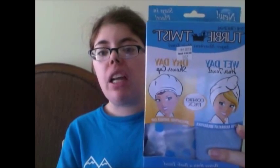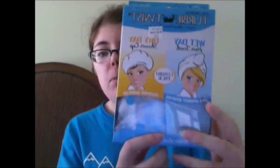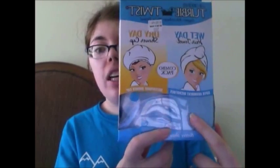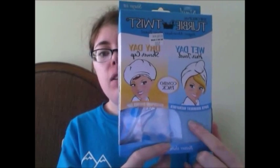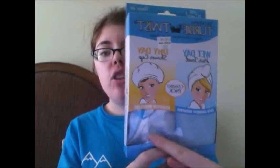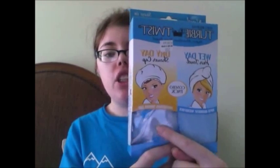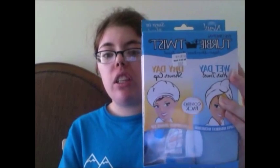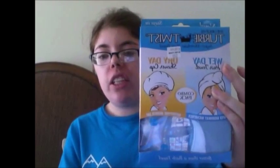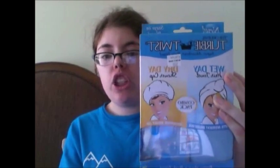I don't know why this one doesn't have the logo, but there are two things in this box: your wet hair towel and your dry shower cap. The hair towel is for after the shower, and the shower cap is for while you're taking a shower if you don't want your hair to get wet. The other package for Turby Twist that I saw had two hair towels in it instead of a hair towel and a shower cap.